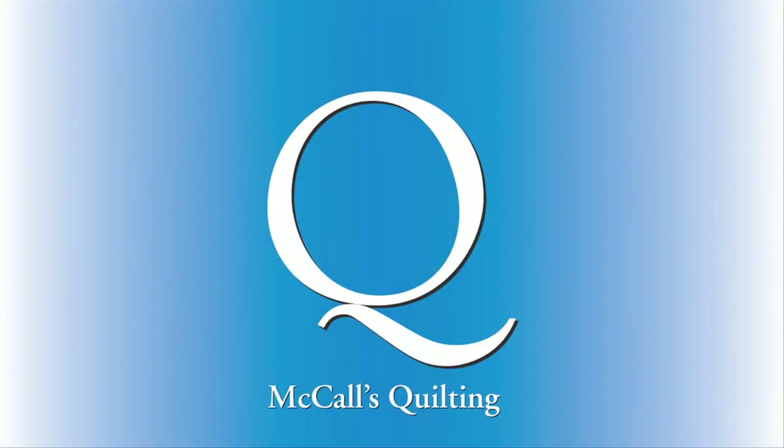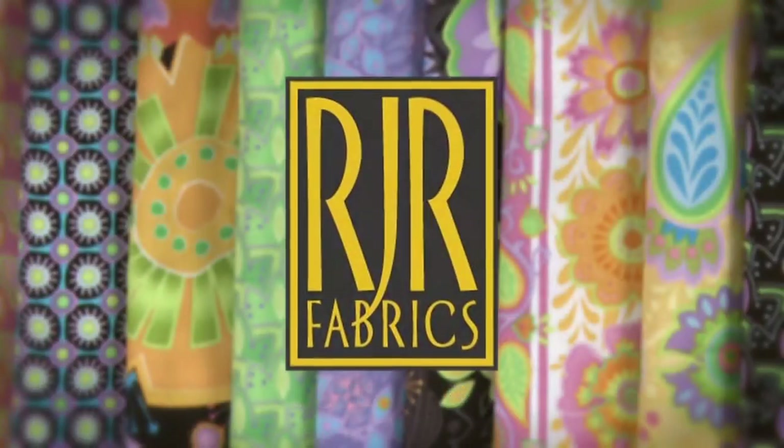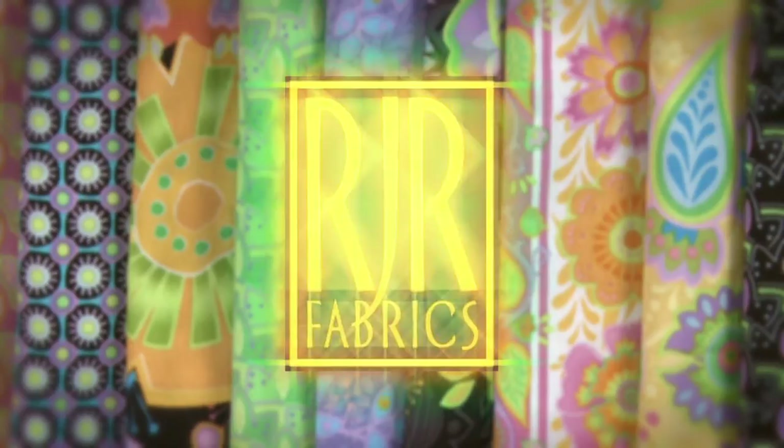This video is brought to you by McCall's Quilting and RJR Fabrics. Hi, I'm Ashley Sloop, Photography Stylist for McCall's Quilting.